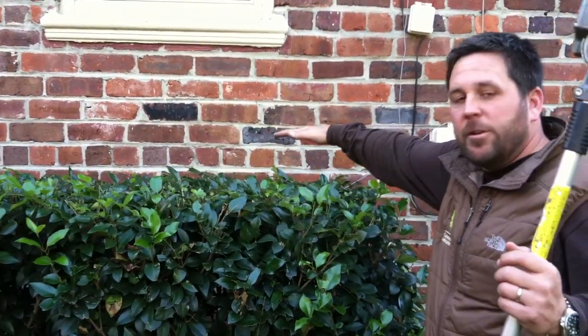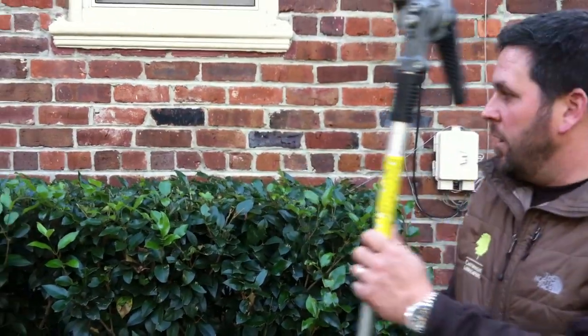If this hedge is straight in line with the mortar, everything looks good. So here we go today — I'm just going to show you real quick.